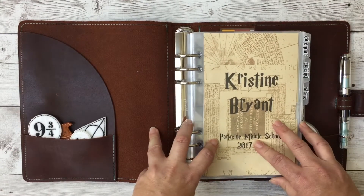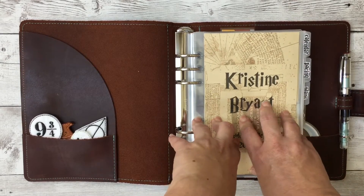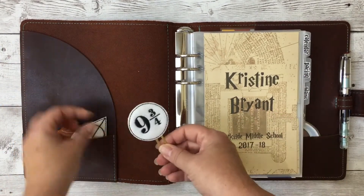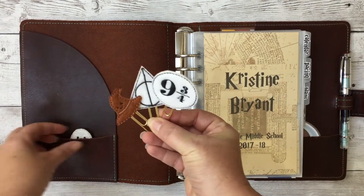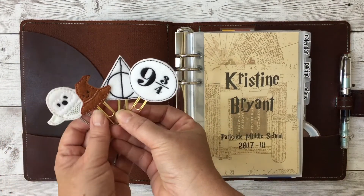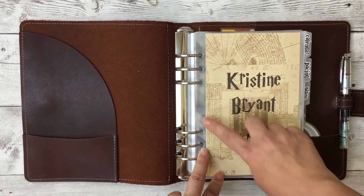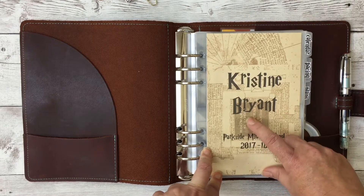I did my binder in a Harry Potter theme — I'm a Harry Potter fanatic and thought it would be fun for my whole school binder this year. Over here in the pockets I have some clips that I purchased. These are the one item I cannot remember where I got from — if you're the shop owner who made these, please feel free to link your shop in the comments.